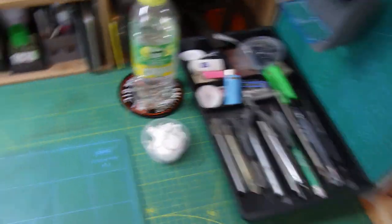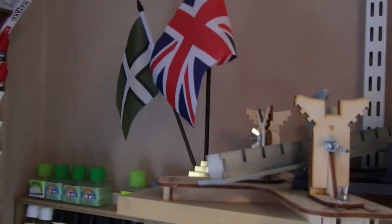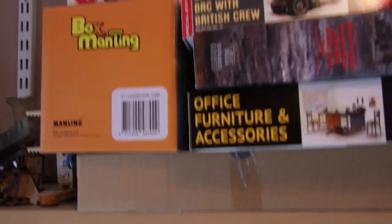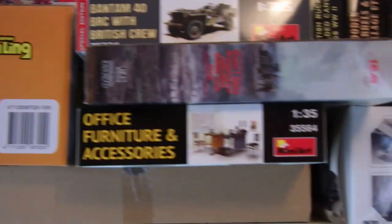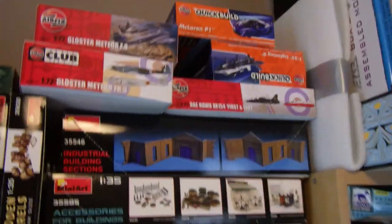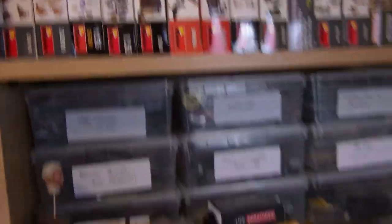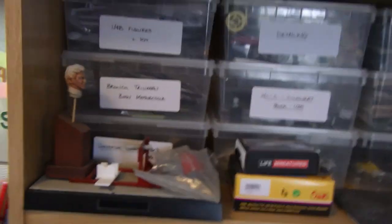Going up here there are a couple of flags — the Union Jack of course, and the flag of Devon which is where I was born. Then I've got more aircraft stands useful for working on, and more kits in the stash — some I may have mentioned and some probably not. Over here there's a bookshelf with my figures and accessory kits, boxes of bits and figures.